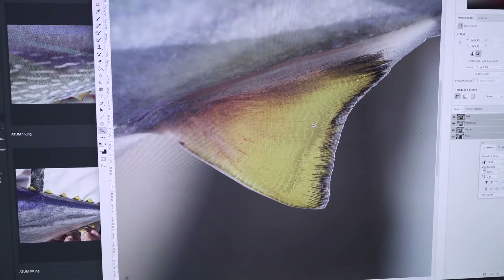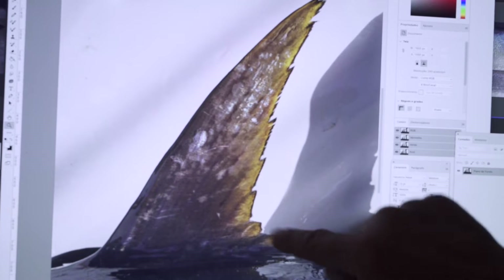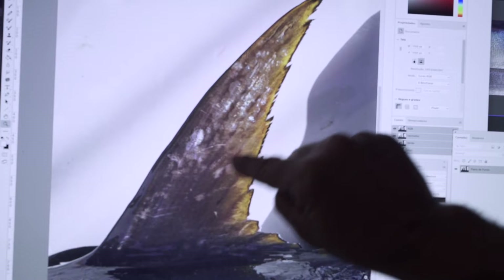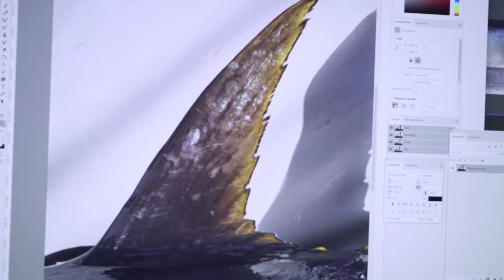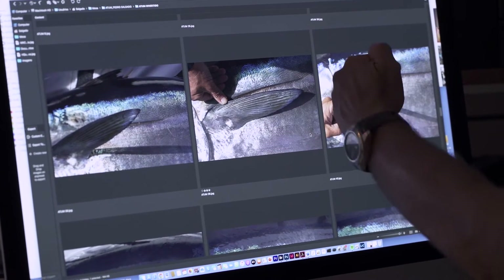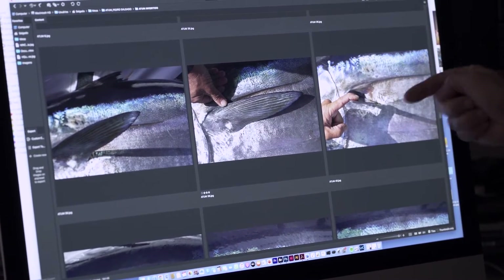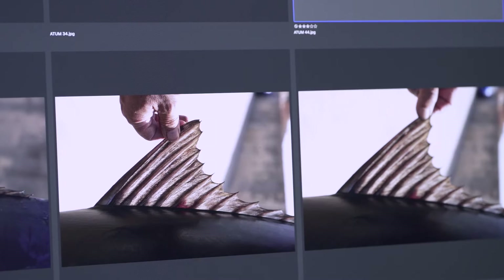I am looking for the outline of each fin ray of the second dorsal fin, with these interruptions here, and then follow these almost invisible lines to reconstruct them so we can clearly see the number and shape of each single ray in my drawings. We can see that the pectoral fin fits perfectly inside the cavity of the body — the surface is evenly covered when the fin retracts. In this photo I can also see the point where the second dorsal fin starts and all the rays of the first dorsal.